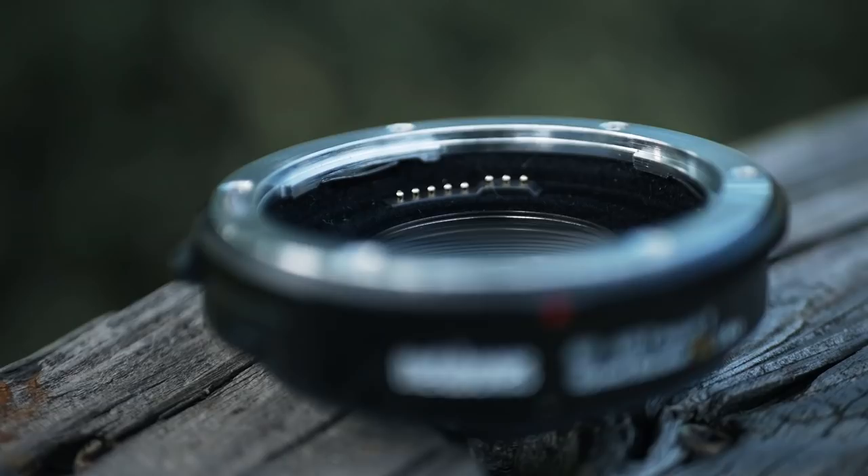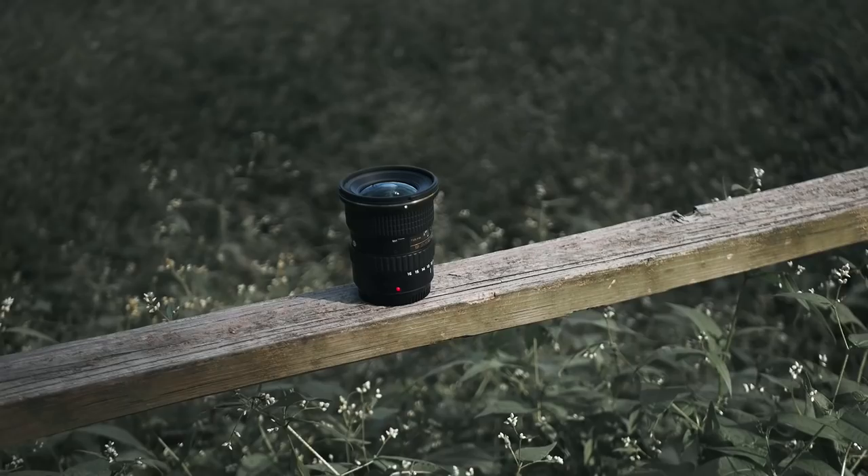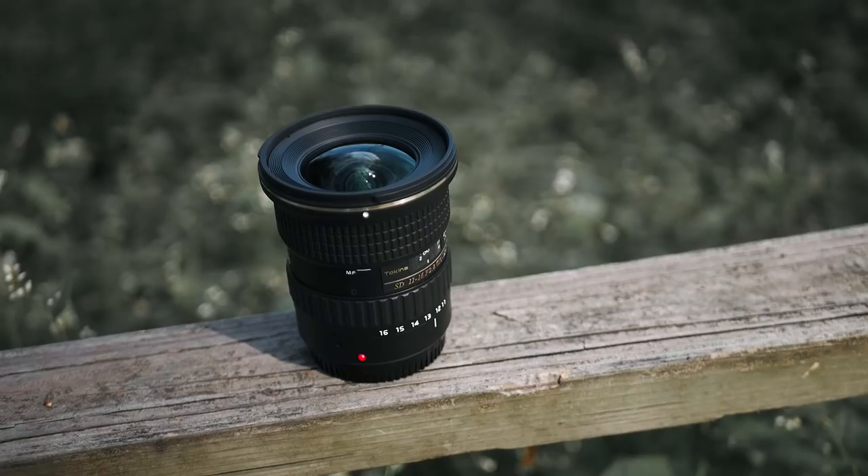I really just wasn't sure what to expect when I started using this setup. This is the Tokina 11-16 f2.8 and the Metabones Speedbooster XL. I've been using this setup in combination with my Lumix G7 for the past couple of months, so in today's video I just want to share all of my observations and what I think about this lens after that much use.